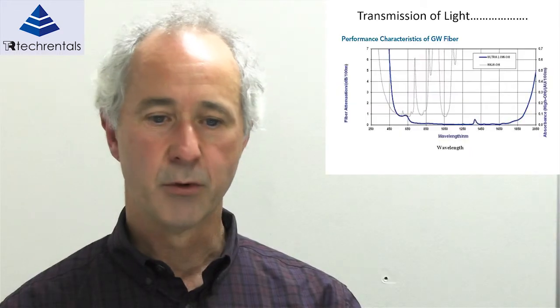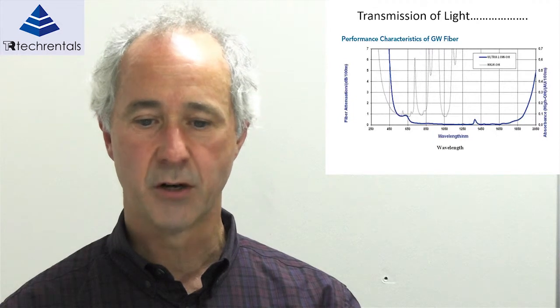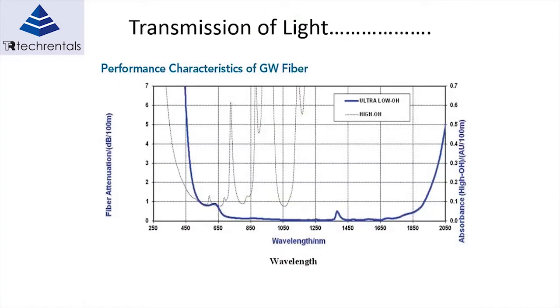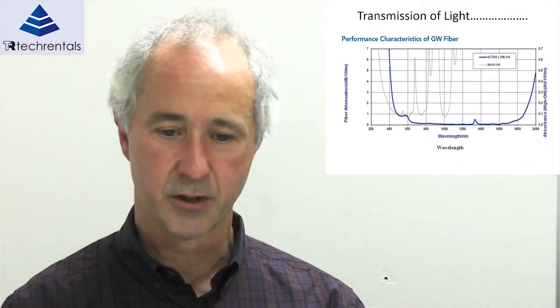Here's another example of the transmission of light. These are a few different fibres — specially made fibres for optic cables — depending on the wavelengths of interest that you're using and the distance you want to transfer it. So you need to be mindful of that when designing your in-line application; you just don't grab any old fibre off the shelf and expect it to work.